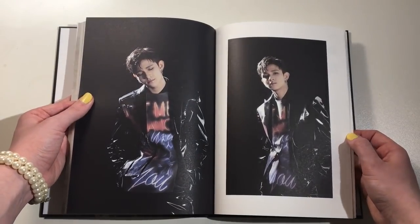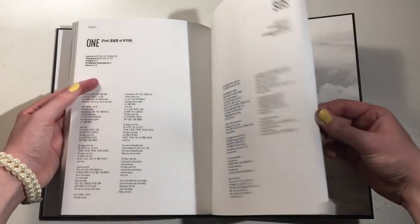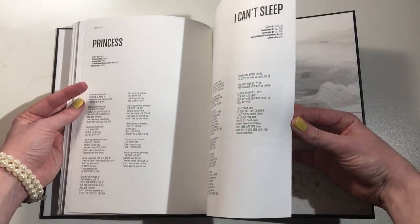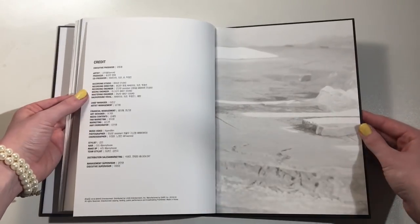Ooh, I love these set of photos. Then we have the lyrics. I'm not sure which one's my favorite song — I really like 'S.O.S.,' that might be my favorite. It's just really catchy. And the credits.